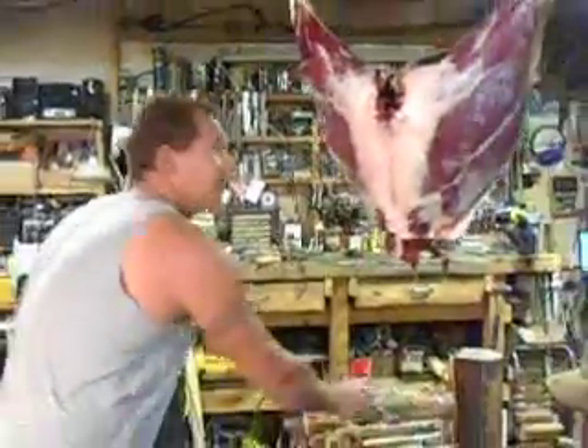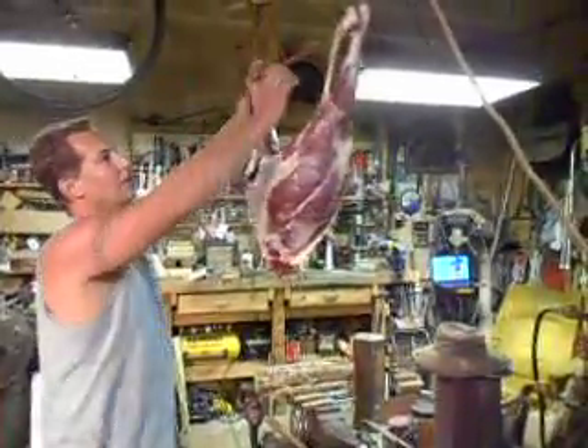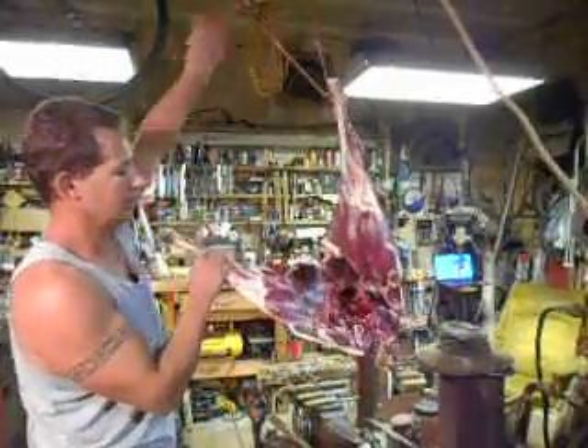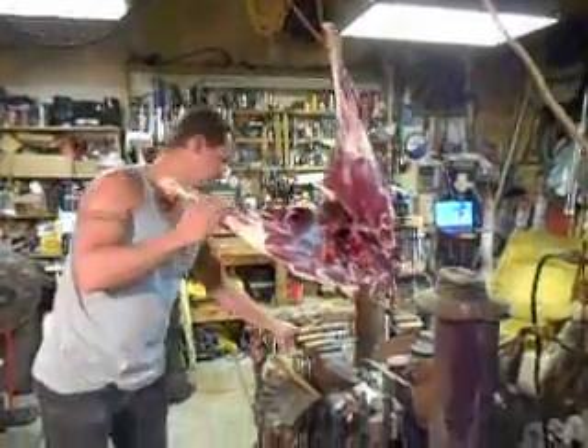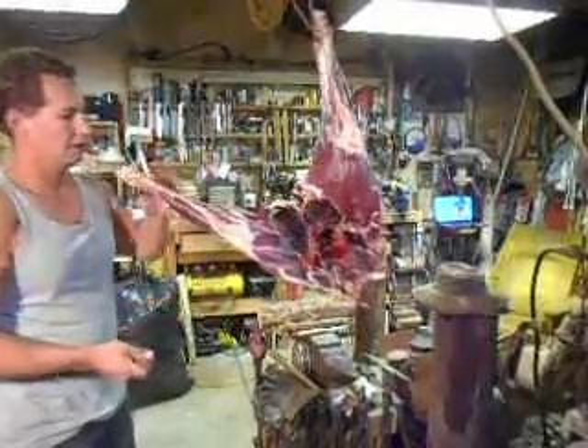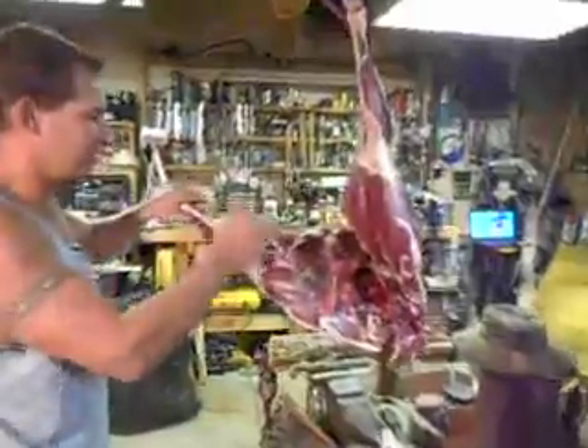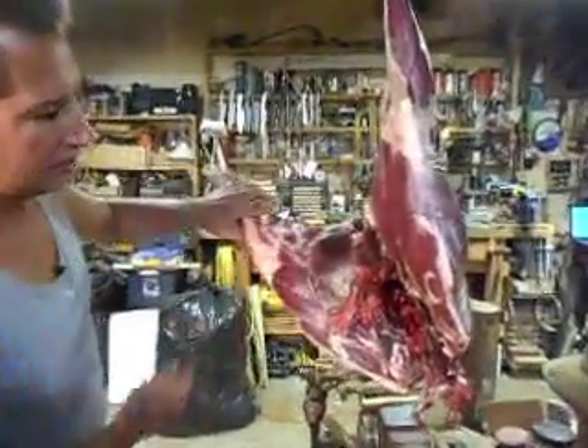I'm going to take these hindquarters off. At this point I'll just go ahead and unhook one from the gambrel and let it lay down, and get rid of any extra hair that was missed during the skinning job.